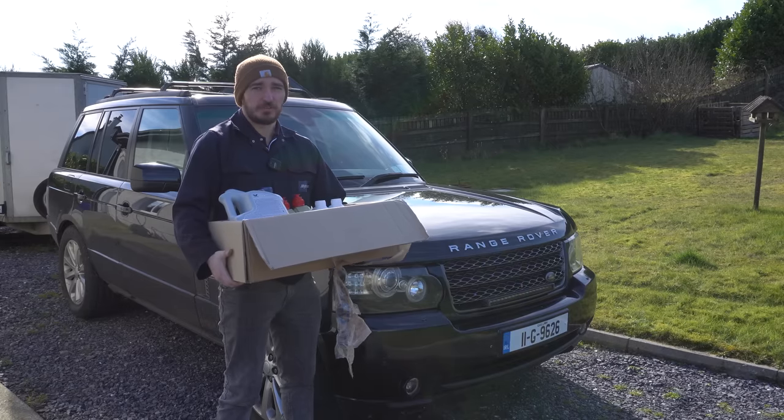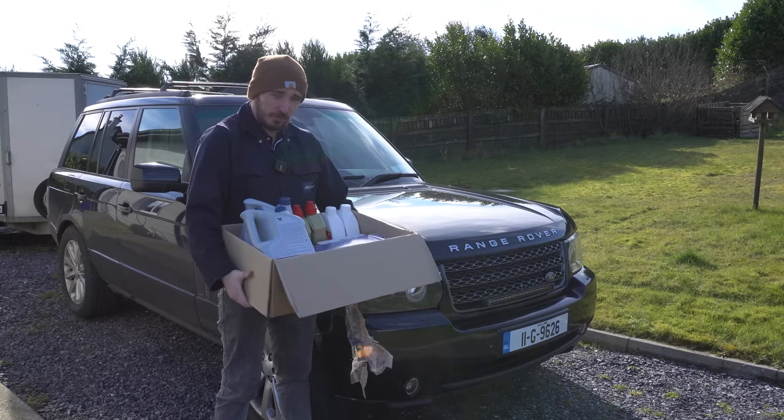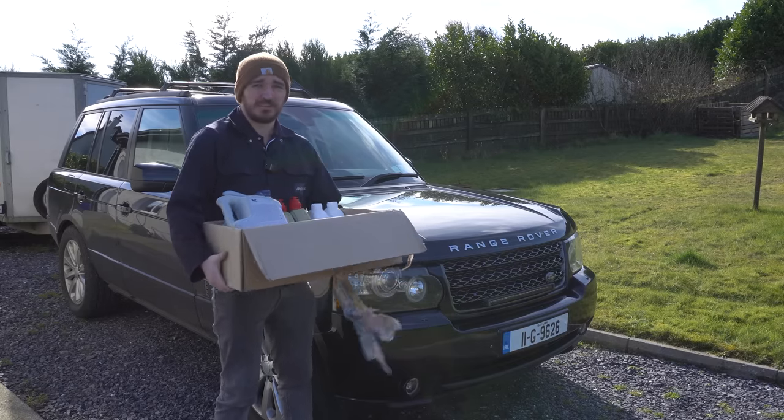Hello guys, welcome back to yet another episode of Sam's Working Machine. In this episode it's time to throw all of this service stuff at the Range Rover and see what sticks.